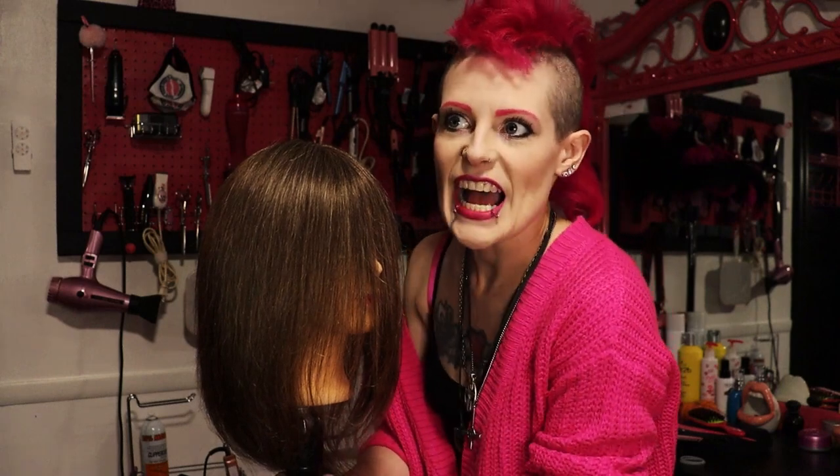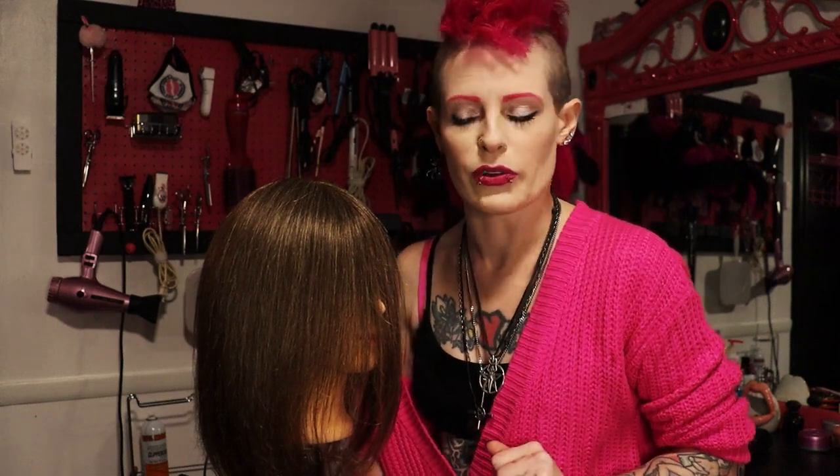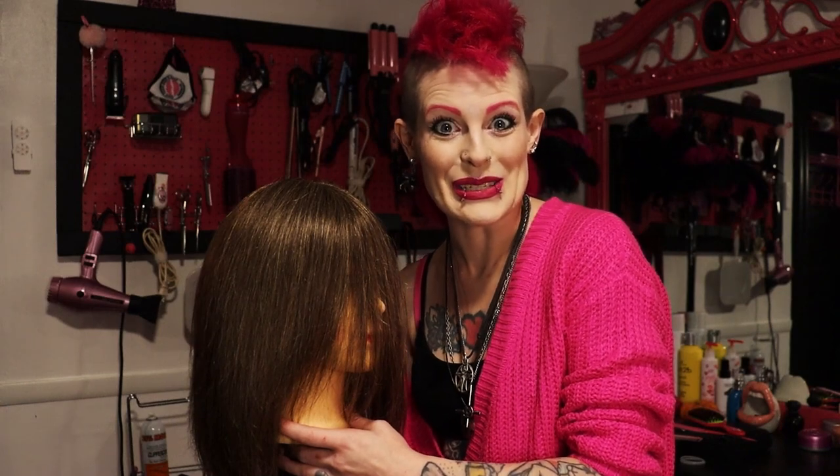The Wolf Cut is somewhere between a shag and a mullet — it's kind of 70s and kind of 80s, very textury and fun. I've been watching a lot of other videos on quick five-minute Wolf Cuts, and I kind of want to try that because it's not the way I would do it as a professional, but for you at home, this is the easy way to do it.